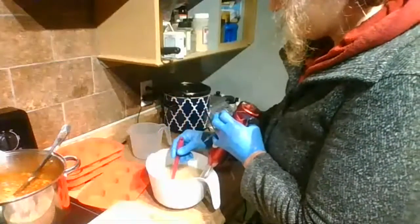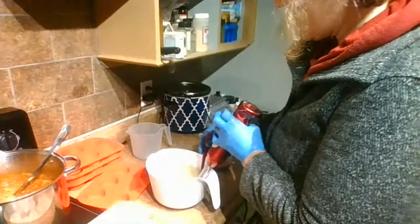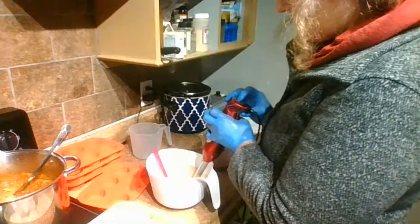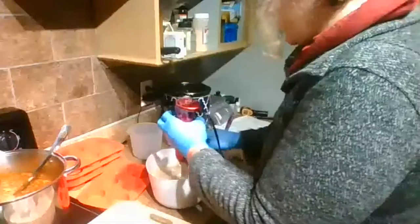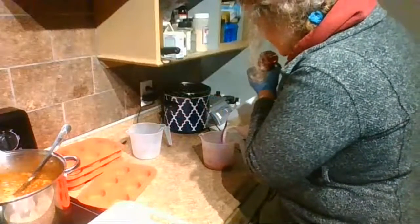I was working on a hot process soap the other day in the crock pot. Just make sure if you're doing a rebatch, you don't fill your crock pot almost to the top, which is what I did — it bubbled up. So if you lose me, come back.